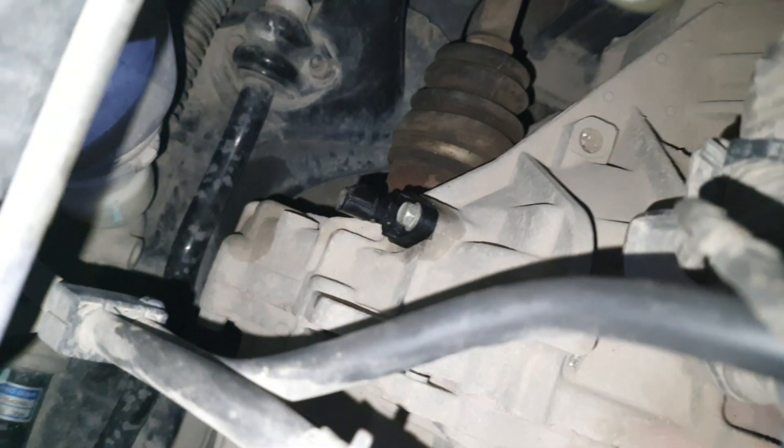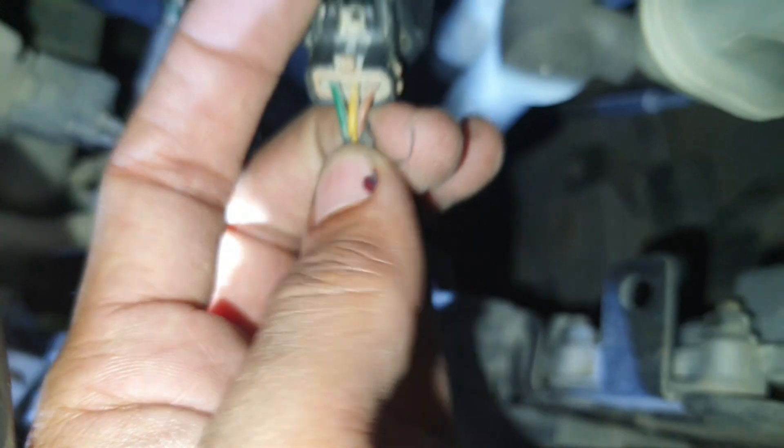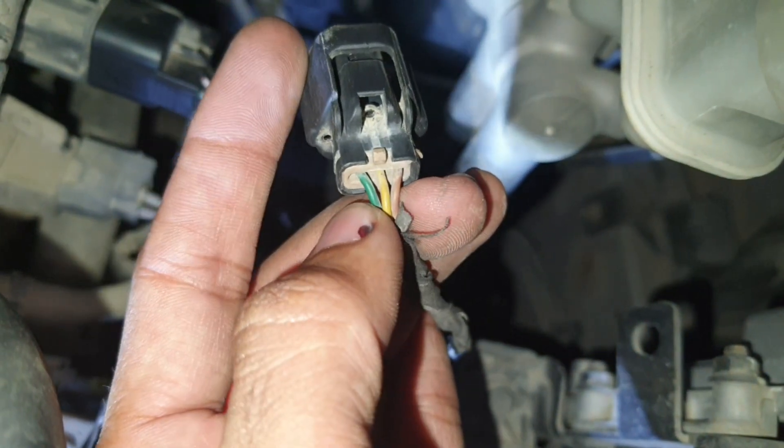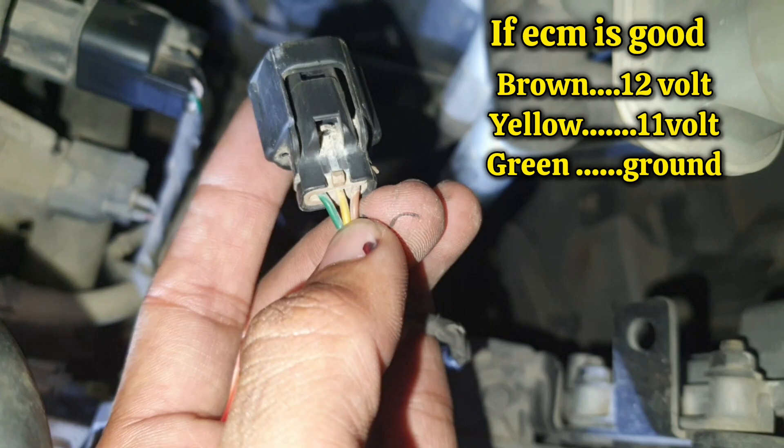I already replaced the output speed sensor — here's the new one I replaced — but same problem. So now I check the wiring. I got here this green one is ground, and the middle one I check with multimeter.